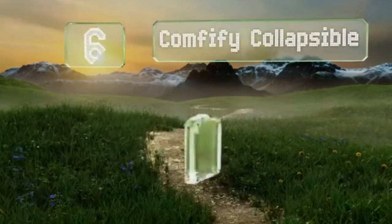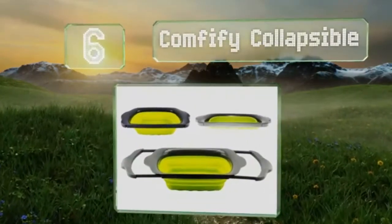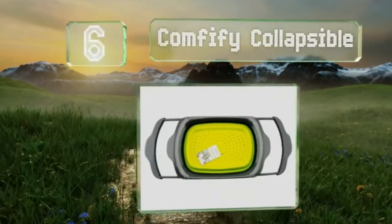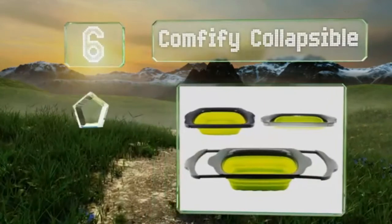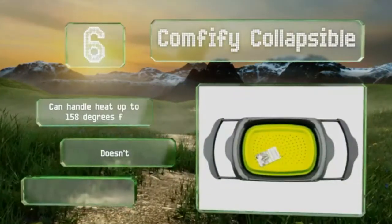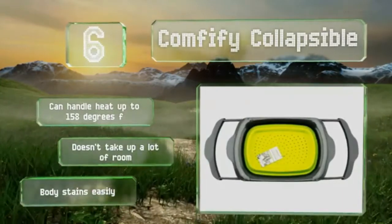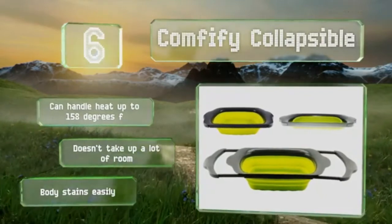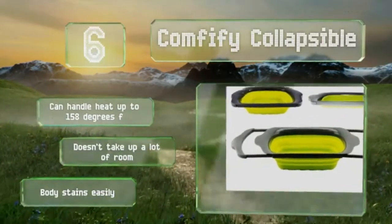Moving up our list to number 6, the Comfyfy Collapsible incorporates some convenient features, including the ability to expand from 17 inches to nearly 25 in order to fit securely over most sinks. It's equipped with non-slip handles that are gentle on countertops, and it can handle heat of up to 158 degrees Fahrenheit and doesn't take up a lot of room. However, the body stains easily.